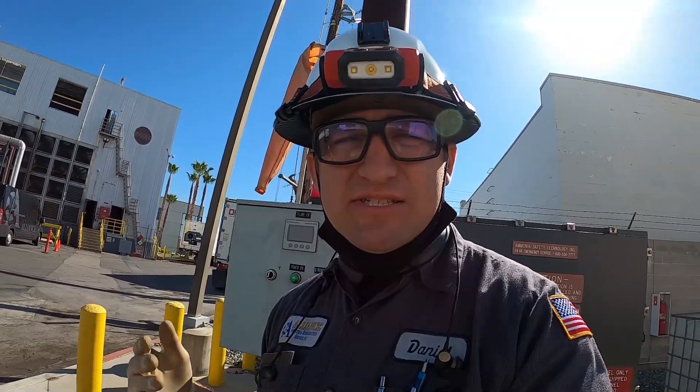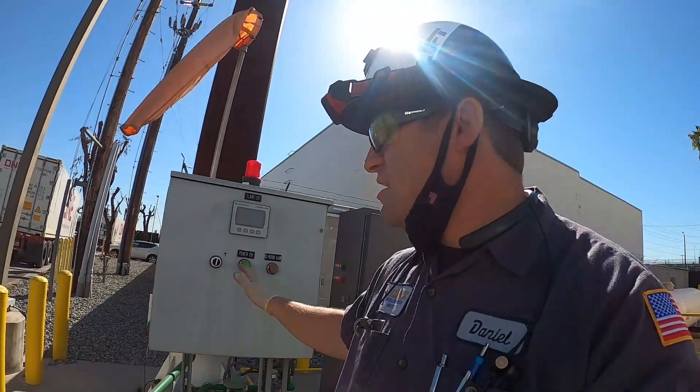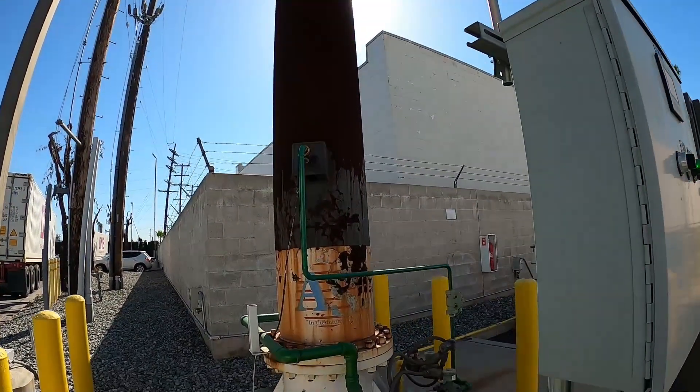Hey guys, today's just gonna be a short video. Behind me is a flare system — if you've never heard of a flare system, it's a type of ammonia diffusion system. When there's a release of ammonia through a PRV valve or inside the building, you open up the manual valves in the firebox and it goes to this flare system. Here's the control box for it, and behind me is the actual flare system.